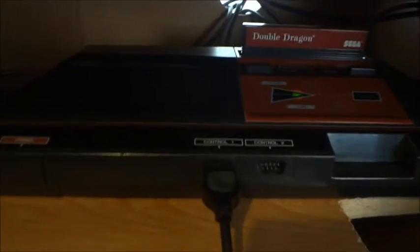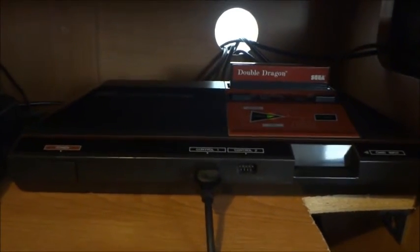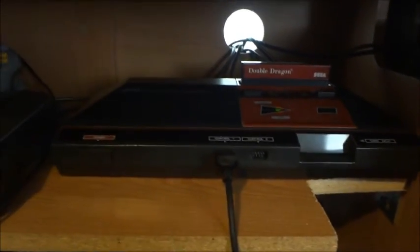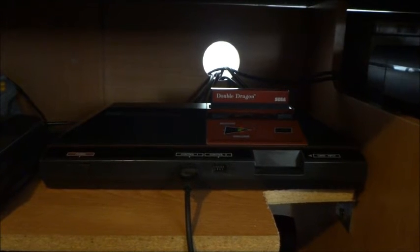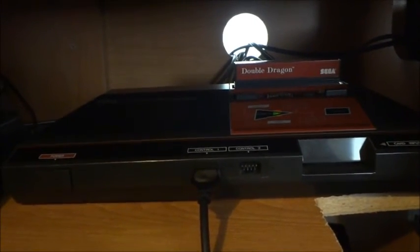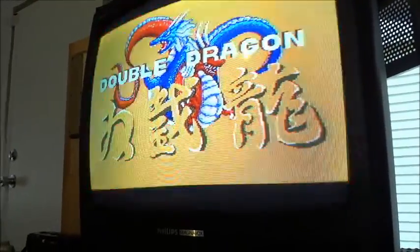I always use either a 9-volt DC original Genesis adapter or the original Master System adapter on these old systems. The later generation Genesis systems had 10-volt adapters — I think that would probably work as well, because the voltage regulator actually just prevents the system from getting too much voltage. One side has 13 volts coming in, the other side 5 volts goes out. So you should still be safe with the 10-volt Sega Genesis adapter, as long as the plug fits. Hope this was of help to some people. Thanks for watching!